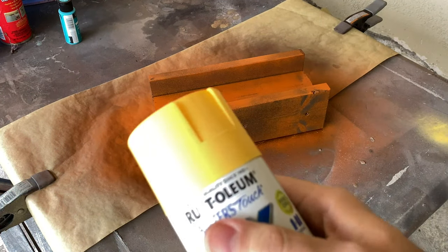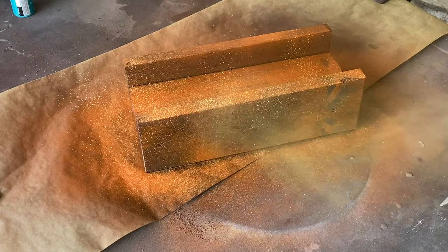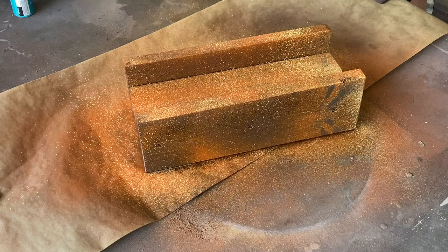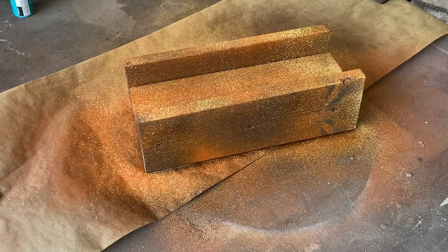Next up is a light yellow color. Again, we'll be dusting the surface with paint, but this time you'll want to be about 25 to 30 inches from your piece. This color should be used sparingly. If you went too heavy with this color, don't worry — our next color will help tone down the brightness.